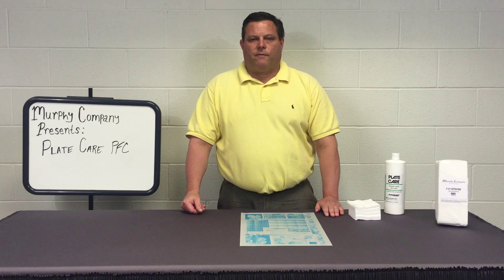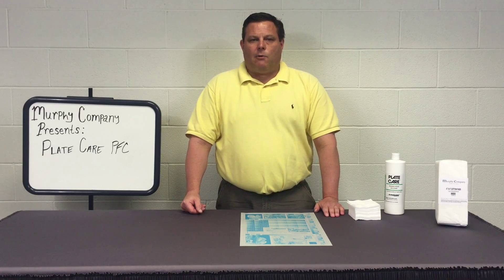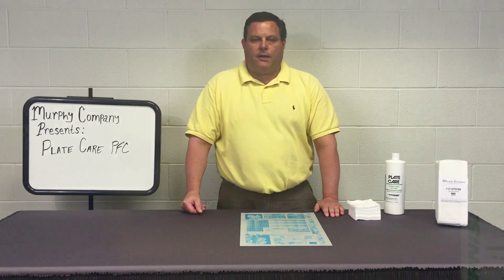Hello, my name is Michael Murphy with Murphy Company, and today I will be discussing the product Burnershine Plate Care Finisher Preserver Cleaner.